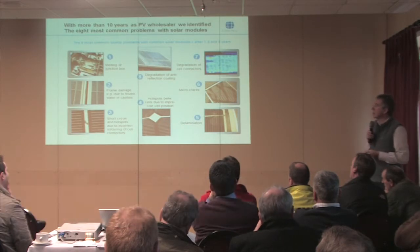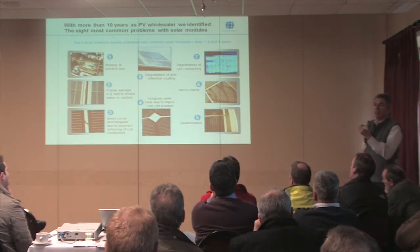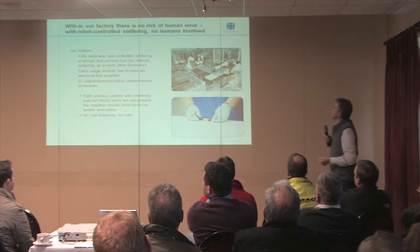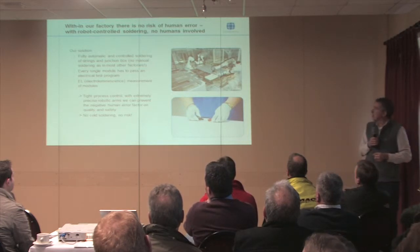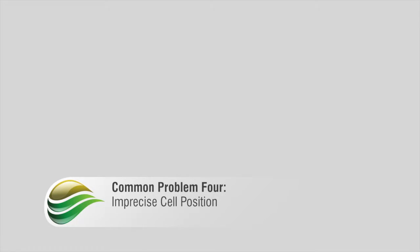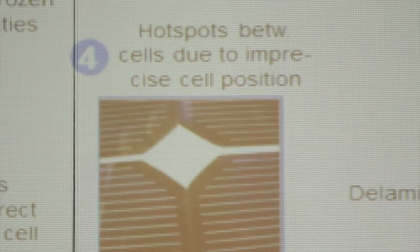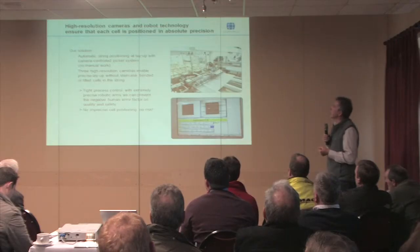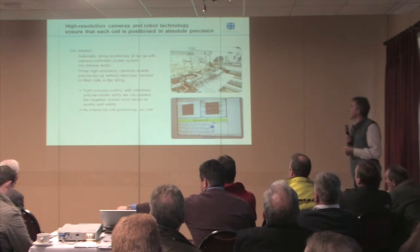We're seeing short circuits and hot spots on products and bits of solder left around. So our plant at Frankfurt Oder is fully automated. We're using robots to do the soldering and the layout, and then using some good old manual labour to check things. You get imprecise cell location — cells that are clearly not lined up properly. It's about the systems we use in the factory, using high resolution cameras as well as people to check out the quality.